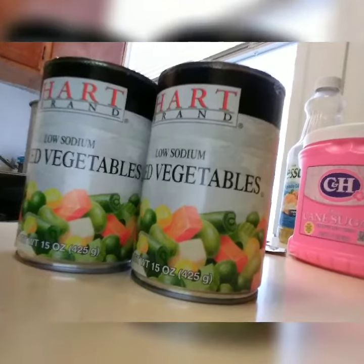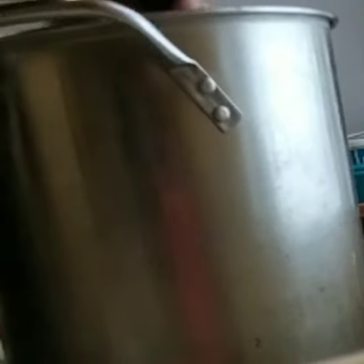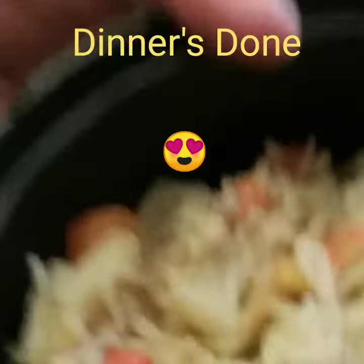Then I'm going to put in some mixed vegetables — I have two cans here. Usually it's one can per pack when you're making smaller amounts, but when you're putting in three packages or more, you probably don't want to put three or four cans of vegetables in there — that'd be a little too much. I seasoned the noodles prior to adding the other ingredients just to make sure they're thoroughly seasoned, because if you put the seasoning in last, you'll find that the meat and the vegetables take up all the flavor.